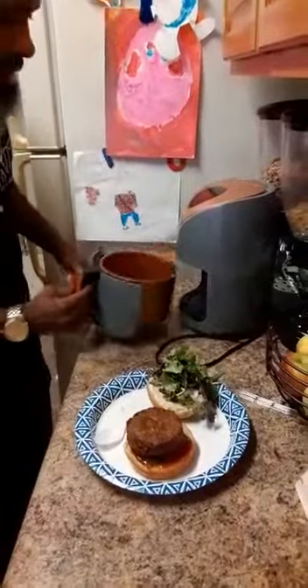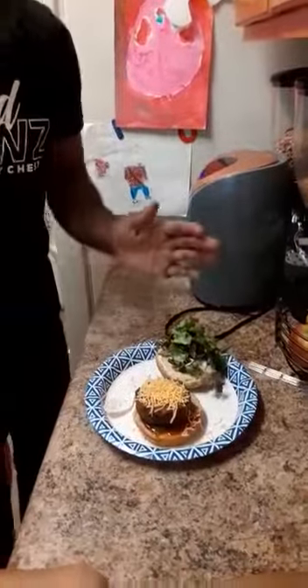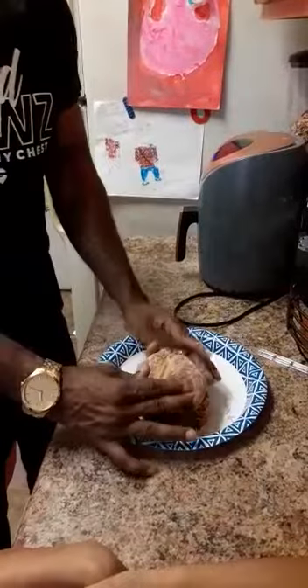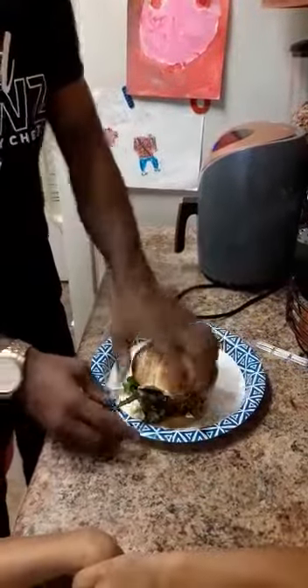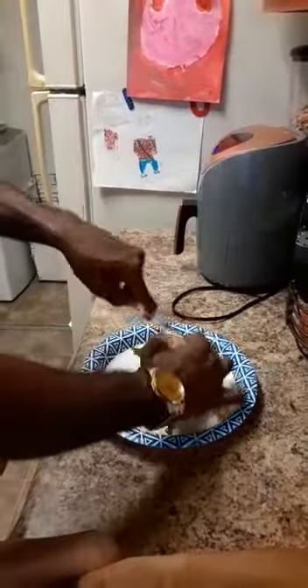Put it right there. Then we got to add a little chip. Let that all melt. It's all from plants, no animals, okay? Put that on top there. Oh yeah, got the good artisan bread. Chop that in half, right across there.